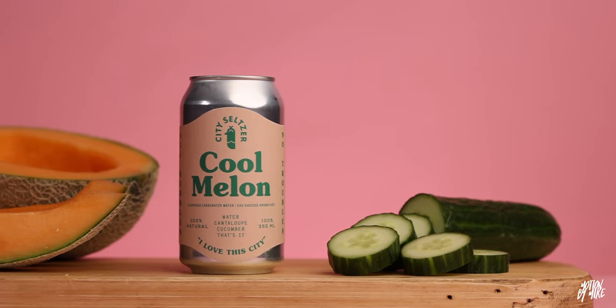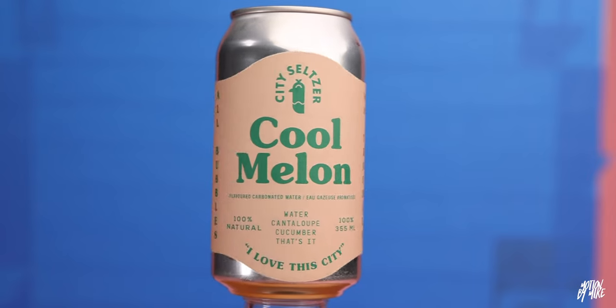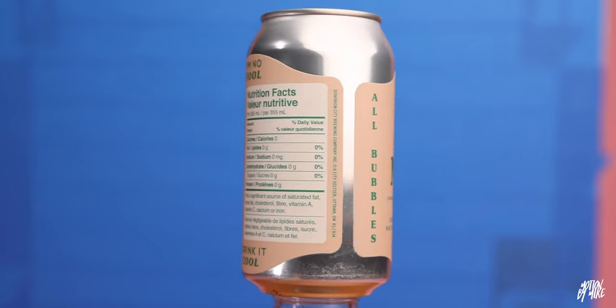For this product video I decided to use a local seltzer. This seltzer is made by Dominion City, who normally makes beer and they've been making beer for a long time — great beer — and in the last year or so they came out with this seltzer line and it's fantastic. It's like a nice boutique set of soda waters and I absolutely love them. I decided to use the cool melon one because it's my favorite — when do you ever get cantaloupe and cucumber in a soda? It's mind-boggling. And I always like to use local products if I can.